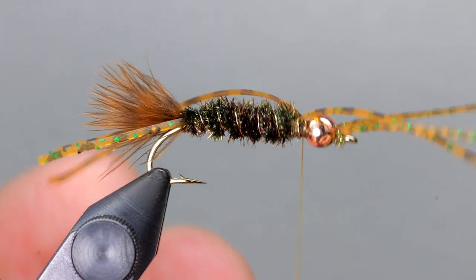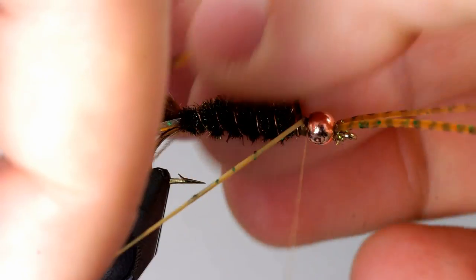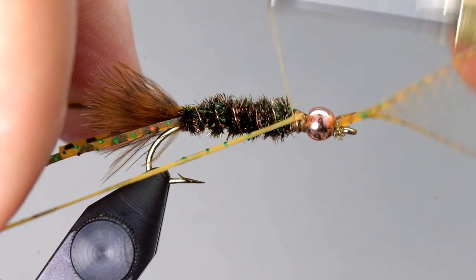One last time, employ the same technique to secure a half of a silly leg just behind the bead, then take a few wraps back, holding one leg on either side so that they angle backwards.